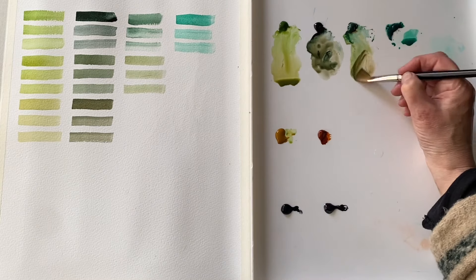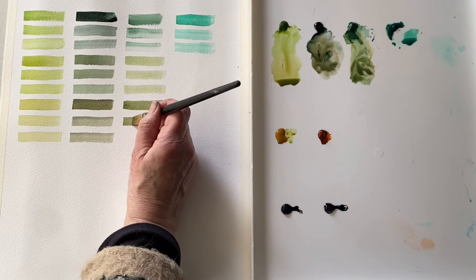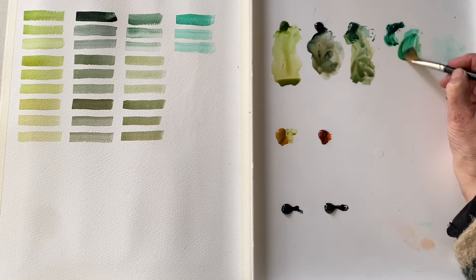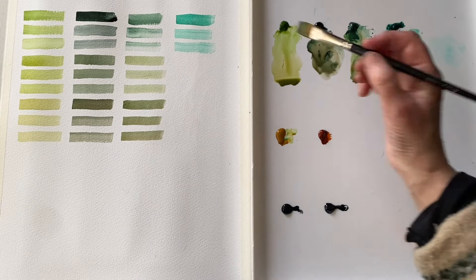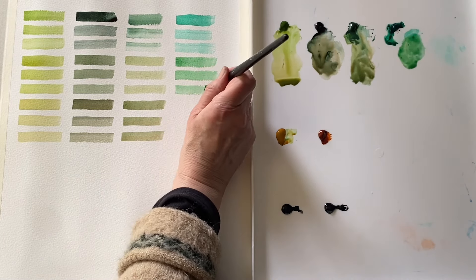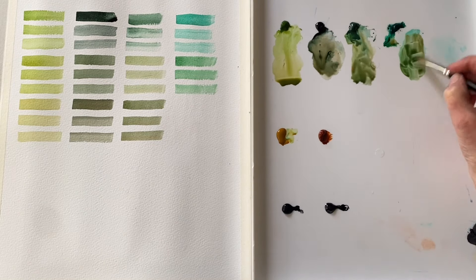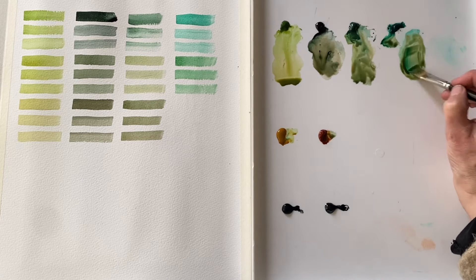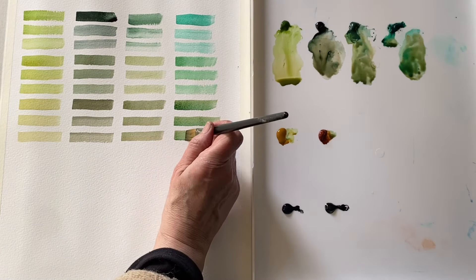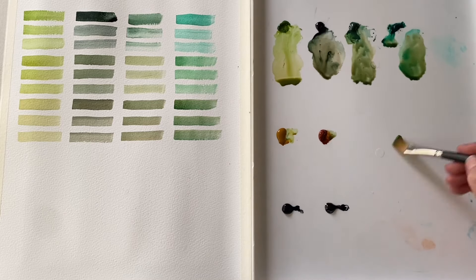That's burnt sienna mixed with the perylene green. Now some burnt sienna mixed with the Hooker's green, and we're getting these beautiful forest greens. Now this is the wild card — the viridian. See what happens when we mix this with some raw sienna. It's much cooler than the other colours, sort of more minty. But the raw sienna has already improved it a bit — it's more of a tropical colour, it could work nicely for some tropical paintings. Now the burnt sienna — here we've reduced its chroma and brought it down to quite a desaturated and subtle colour, and it didn't take much.